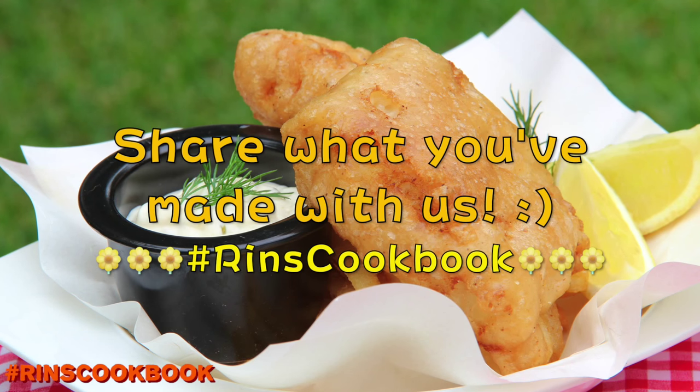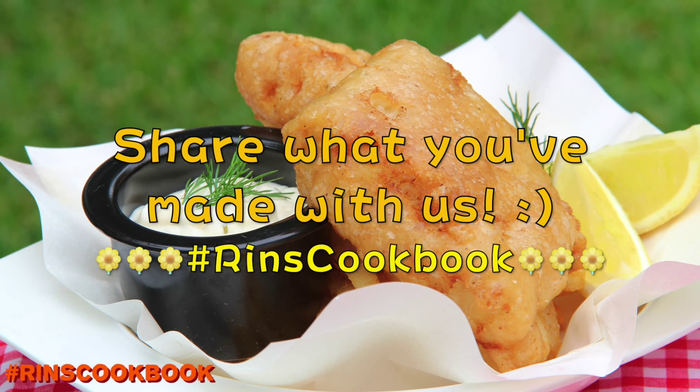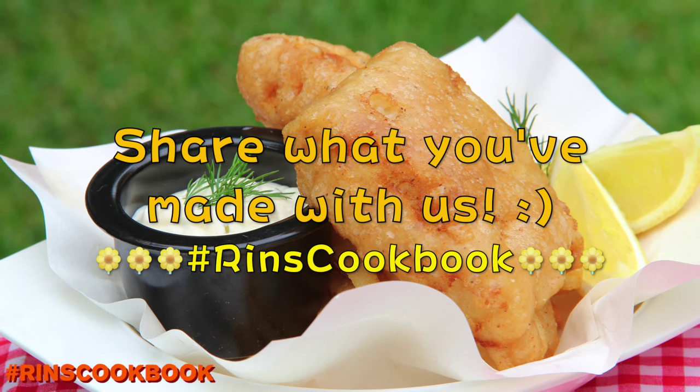And don't forget to share a photo of what you made with us on Facebook, Instagram, or Twitter with the hashtag RinsCookbook. Thanks!